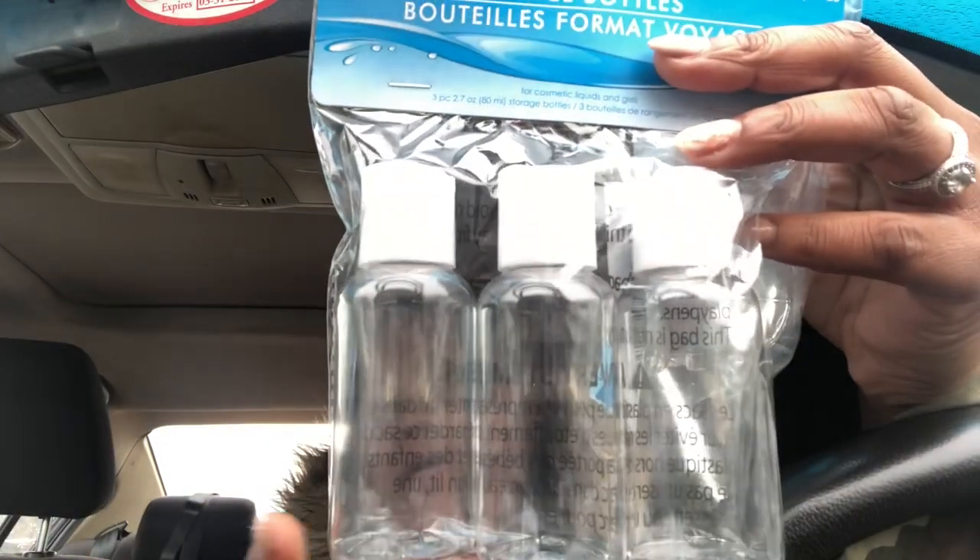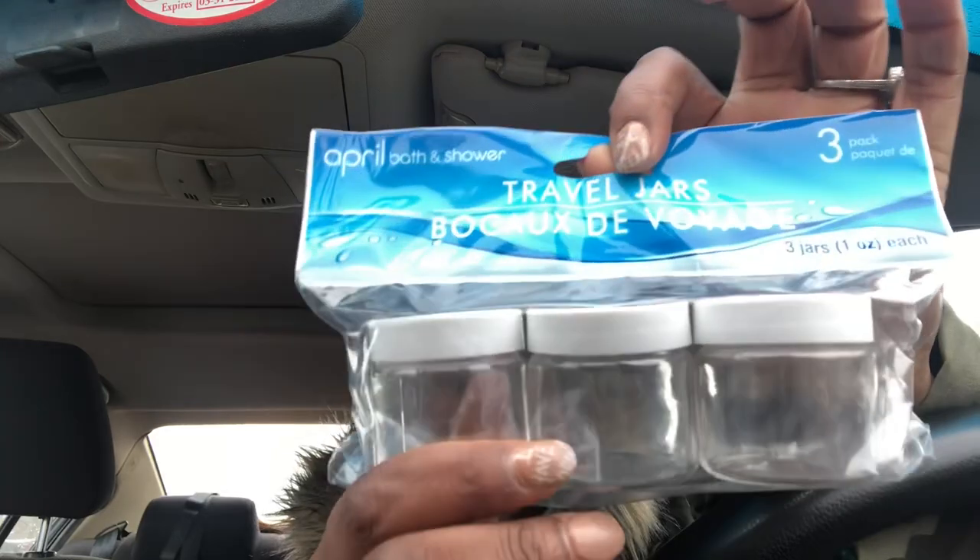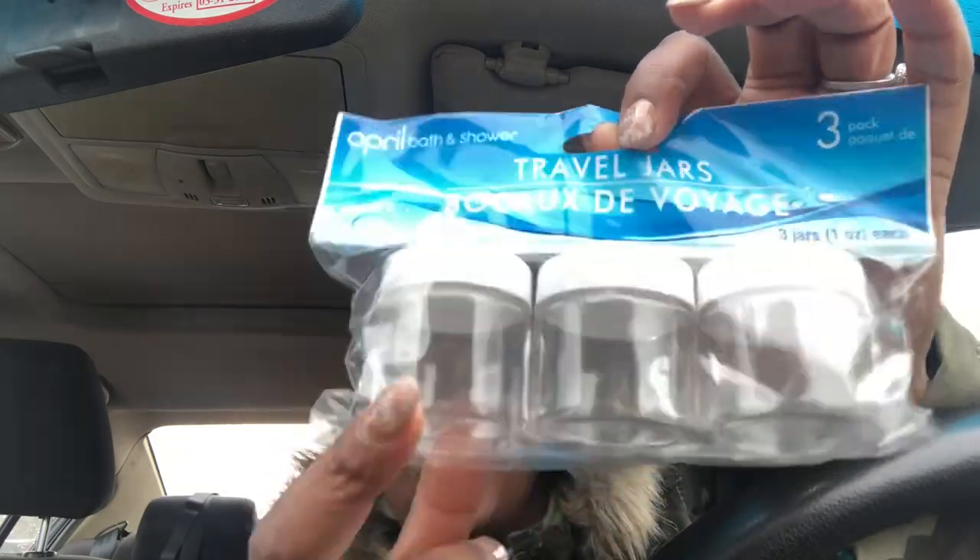Another thing I got — my husband and I are going on a vacation in July, so as I see stuff I pick it up. I found these travel bottles for a dollar — these three. And then I also found this one that I plan on putting my creams and things like that in. Why buy travel size when I can just use my own? It's a dollar, so I bought four of those.